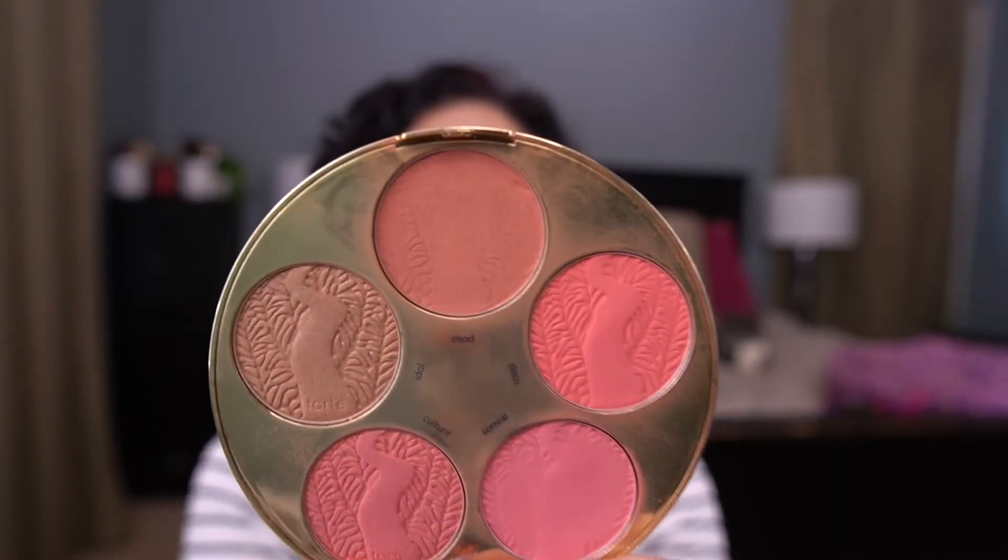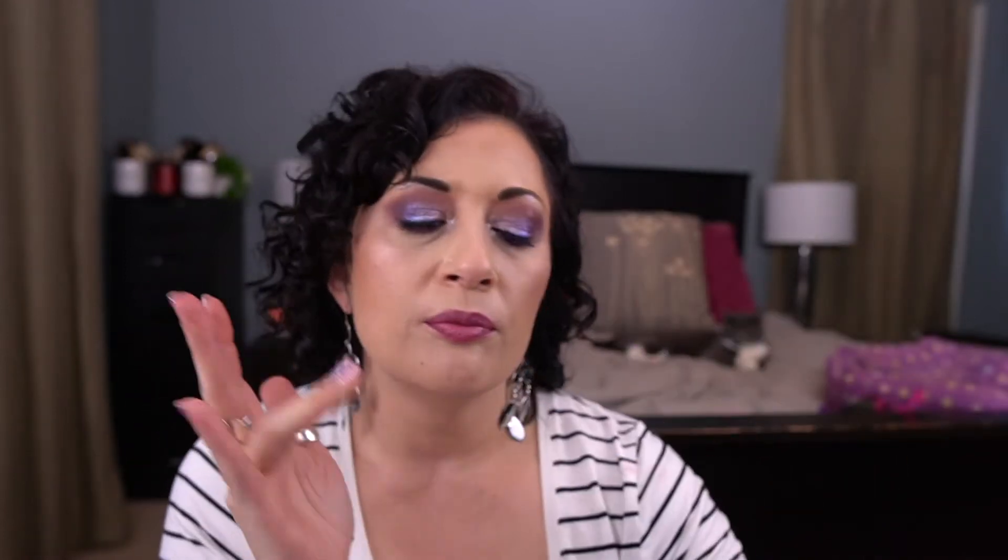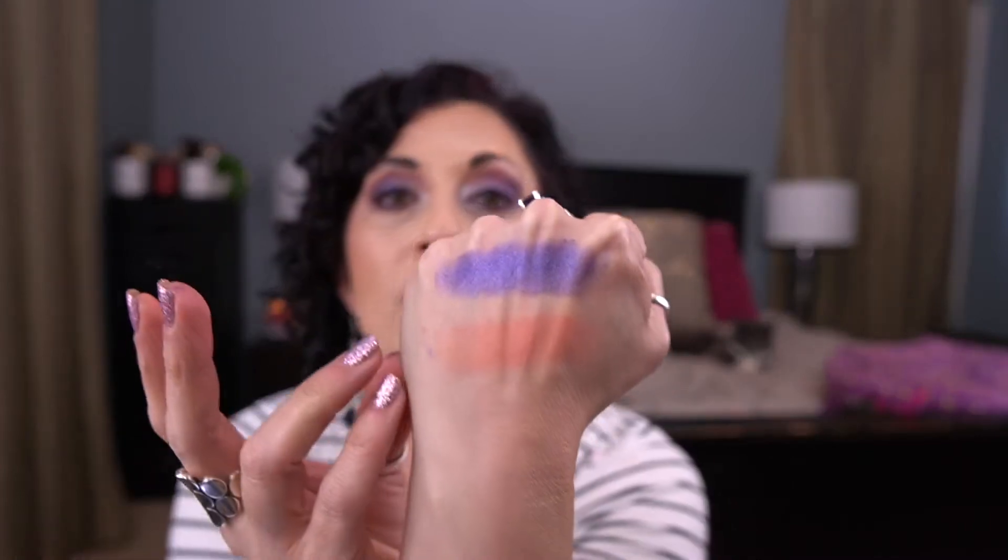The next item is from my Tarte Color Wheel — the Amazonian Clay Blush in the shade Mod. I actually hit my goal on this today. It's a really nice peachy shade. I had a different blush on this morning, but I reapplied foundation and then bronzer and blush, and I was at nine uses, so I figured I might as well roll it out. I really enjoyed the shade — I didn't think I'd love it as much as I did because it's so peachy, but it's really pretty on.